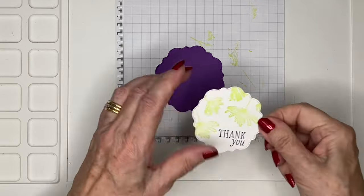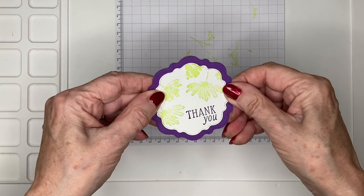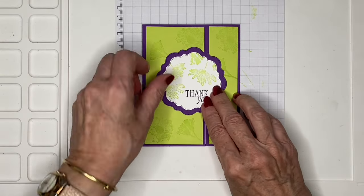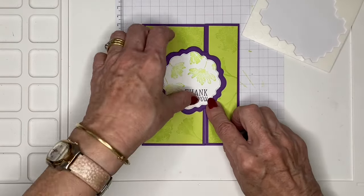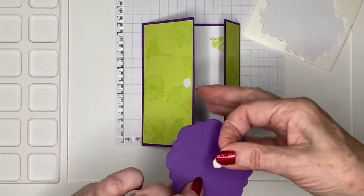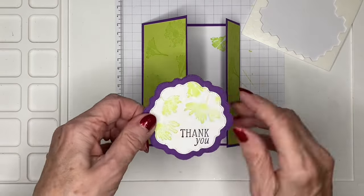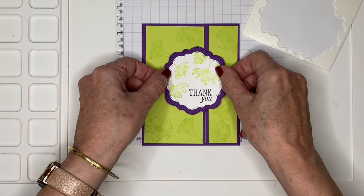Now using my liquid adhesive, I need to make sure I line up my shape. I want it to be centered on the card, but obviously I don't want it to stick to that side of the card, so I'm going to pop one dimensional there and put the other two on what will be the left-hand side of my card, centering it up perfectly.